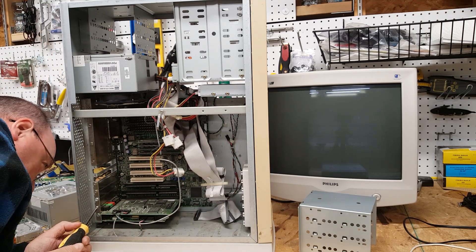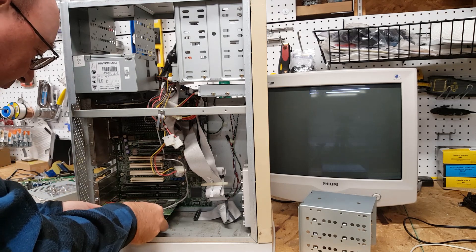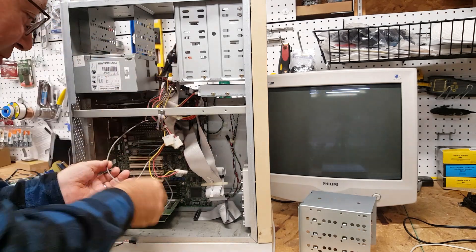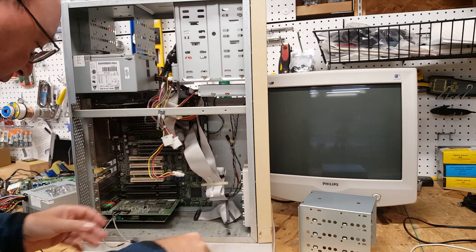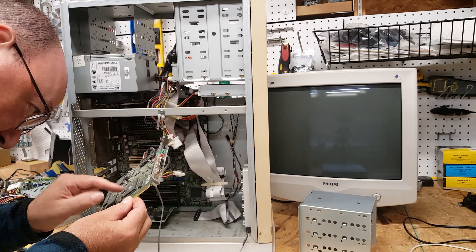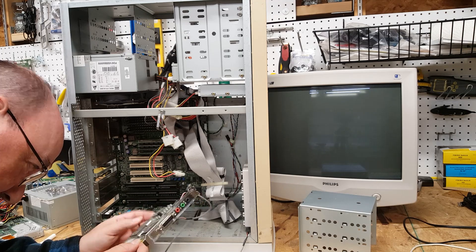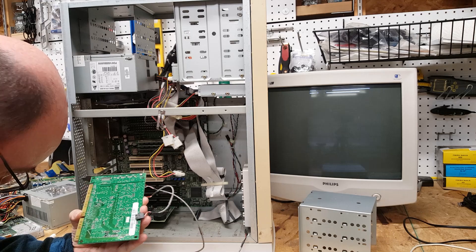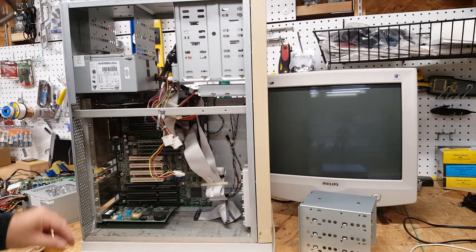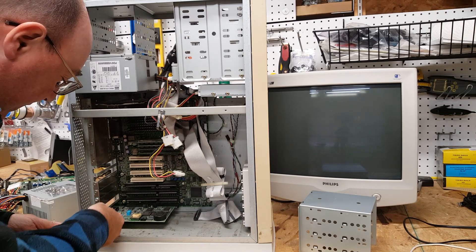The sound card is connected to the CD-ROM drive and also connected to the modem — that modem is coming out. Disconnect from the CD-ROM drive. My goal is to keep this system pretty original. It's a nice vintage ISA card, filthy as hell but in good condition.